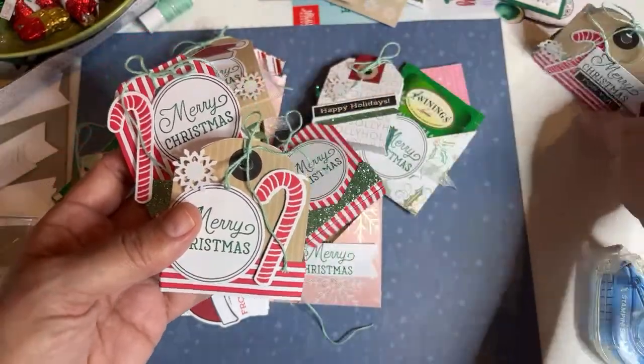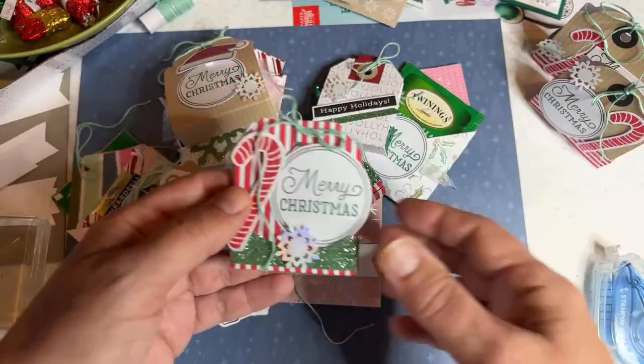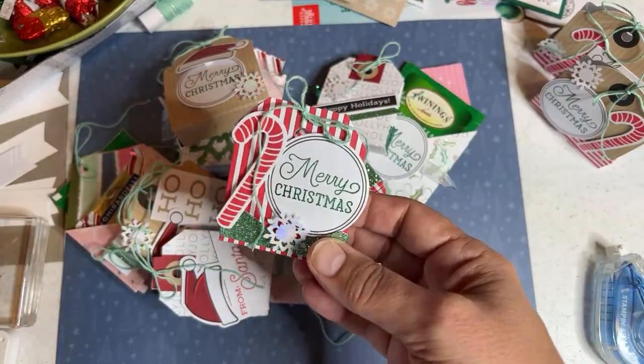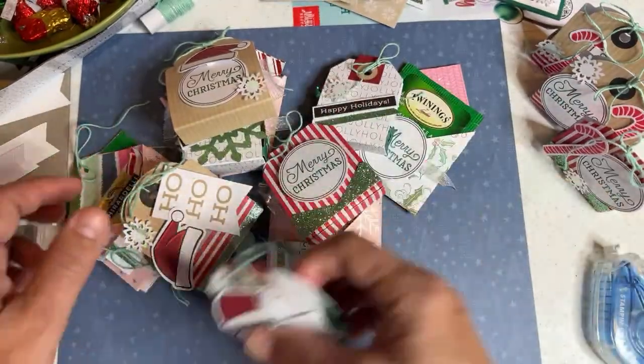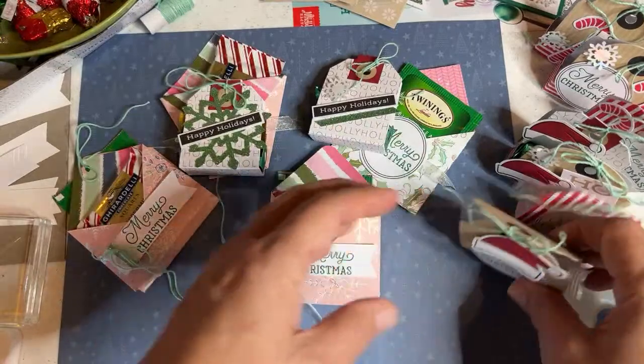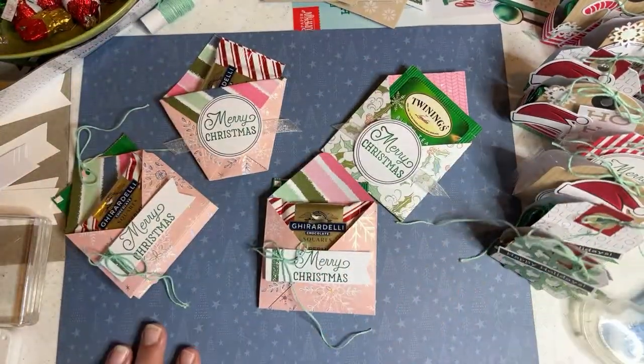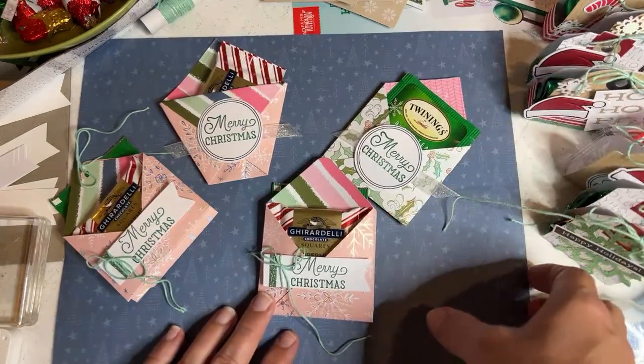One of my customers bought one yesterday — it was on clearance. You have to look for our sales on our store. You have to look both in the last chance and in the clearance section because all the sale items are not listed in the same place; you have to kind of poke around.